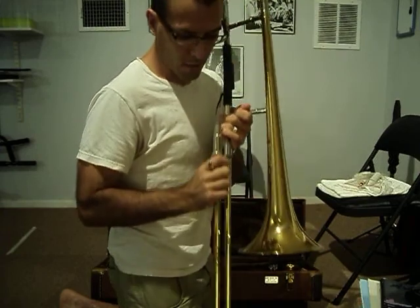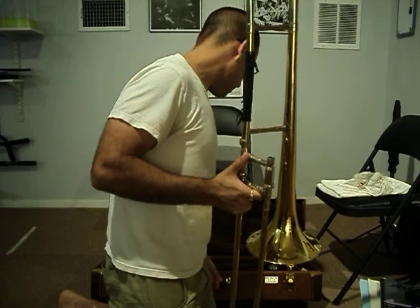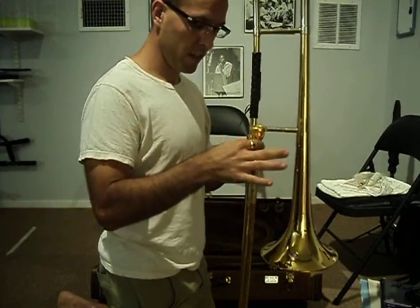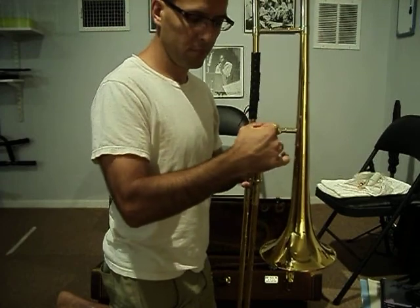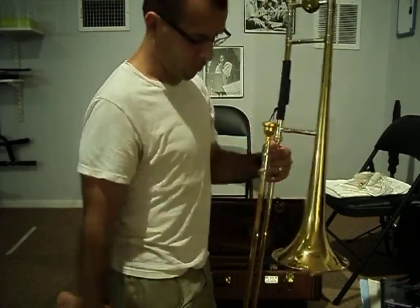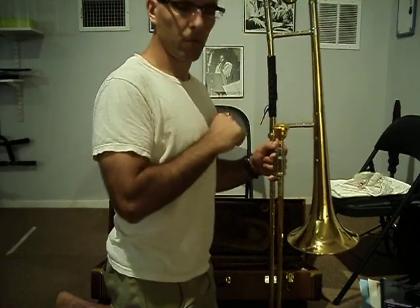This is what it should look like when it's all said and done. And then the final step to assembling the instrument: taking the mouthpiece — this is the hardest part — and putting it right in there in the mouthpiece receiver. I'm going to give it a little turn as I push down lightly. And that's going to prevent it from flying off or falling off. And that is it — assembling your trombone, lesson number two done.